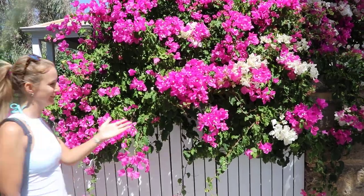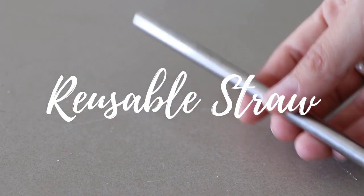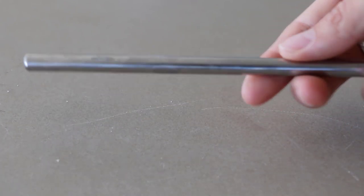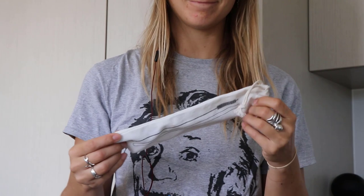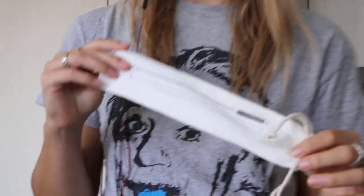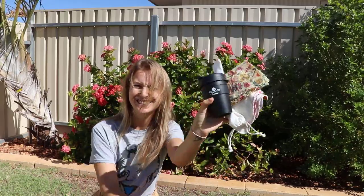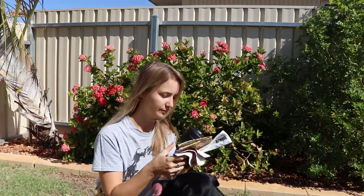The first thing that I regret buying is getting a reusable straw. I got a metal straw and I hardly ever use it. I never really drank from straws beforehand, so I don't know why this would be important. It was one of the first things mentioned in a lot of zero waste swaps, so I jumped on the bandwagon. If you need to use a straw for health reasons I highly recommend you get one, but otherwise I think it's just better to not use any straws.